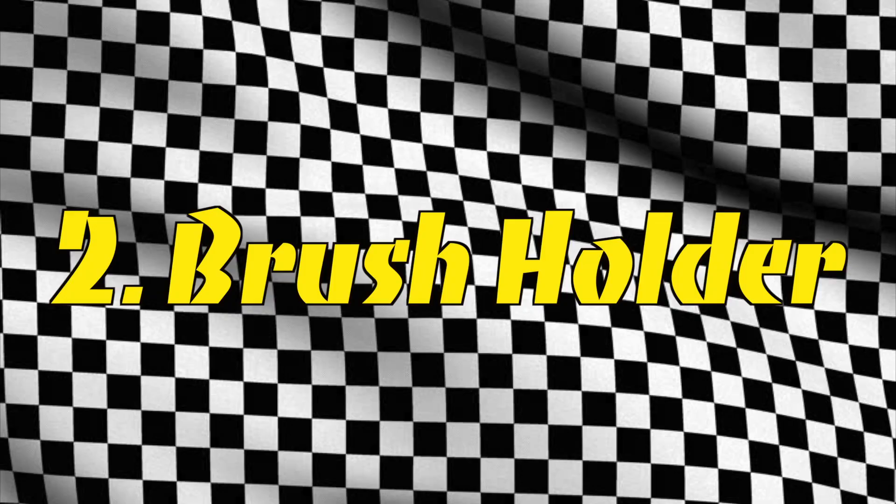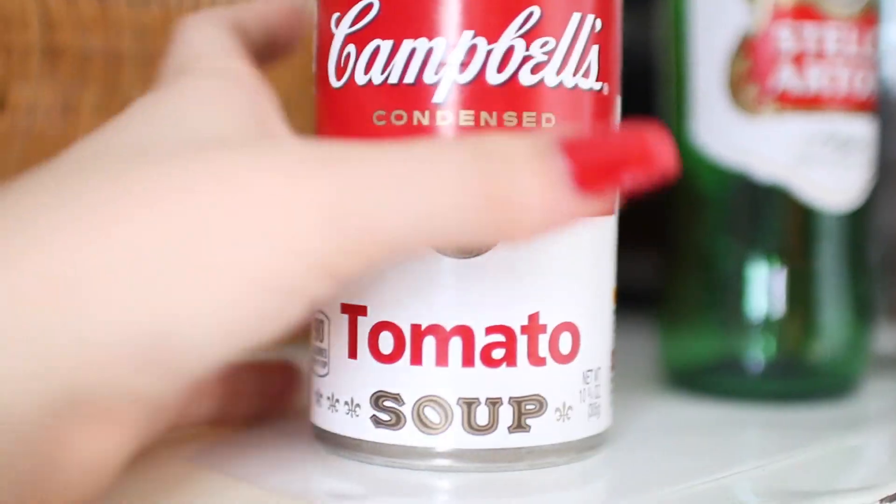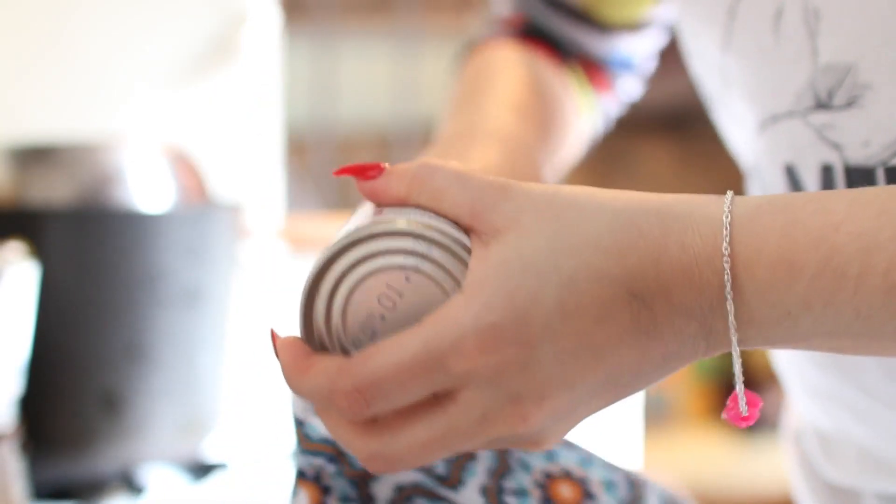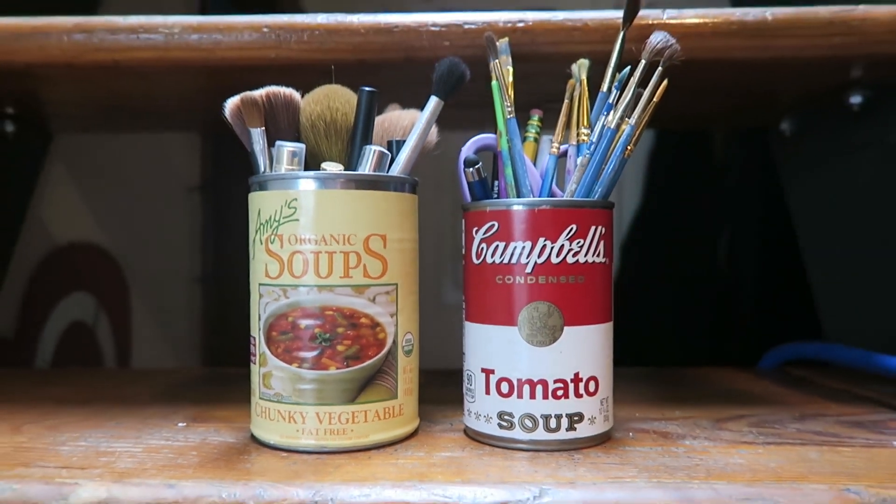Tip number two: brush or pencil holder. Open a can of soup, rinse out the can, let it dry, and place your makeup brushes or your pencils inside.